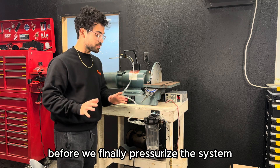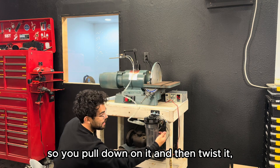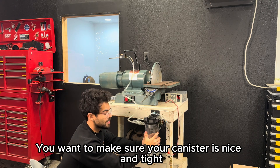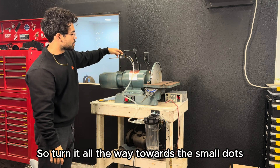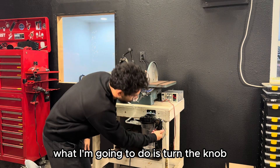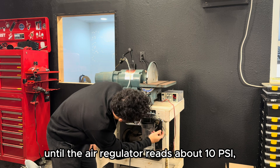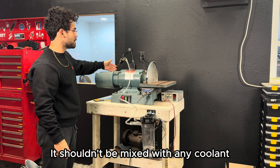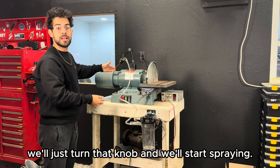Before pressurizing the system, double-check a couple of things. Unlock the regulator by pulling down on it and twisting counter-clockwise so there's no pressure going through it at first. Make sure the canister is nice and tight against the body, and on the Lube Cube close the valve by turning it all the way towards the small dots so no coolant comes out. With air flowing in, turn the knob until the regulator reads about 10 PSI — at that point you'll start feeling air coming out of the Lube Cube, but not mixed with any coolant since the valve is closed. When you're ready, just turn the knob to start spraying.